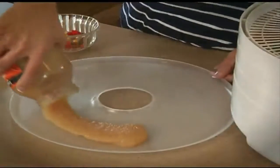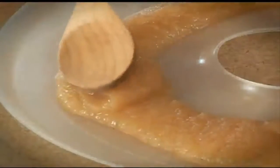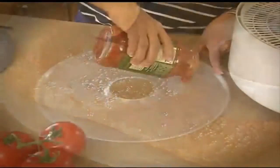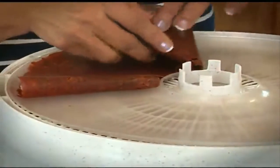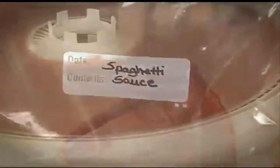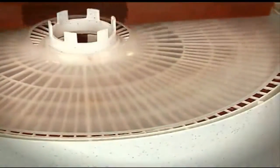It's easy to make fruit rolls with prepared applesauce or pureed fruits. The fruit roll sheets can be used with any liquid or semi-liquid — you can even dry your spaghetti sauce. Fold, store, and reconstitute when needed. It's also great for soups and stews for use while camping.